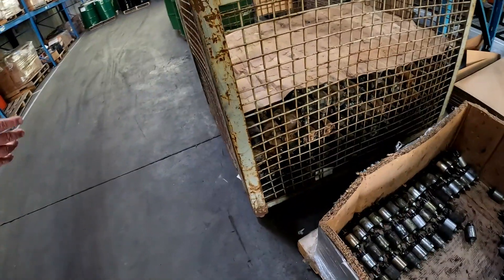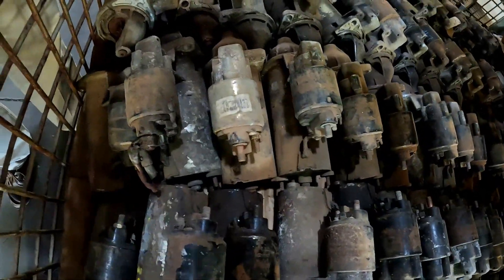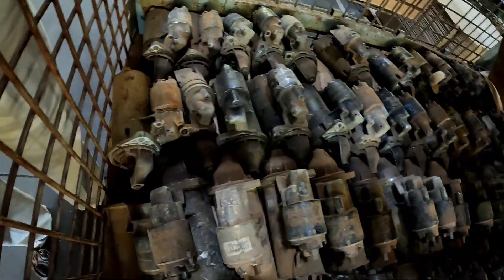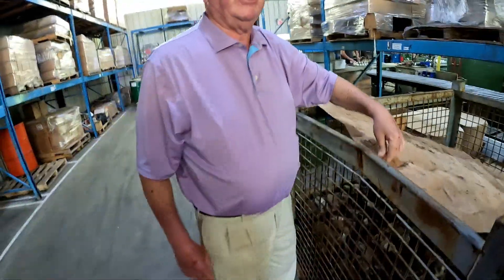These are the actual entire starters — this is the way they come in. They come in all rusty and crusty, dirty. The starter sits on the bottom of the car, so it's always dirty.